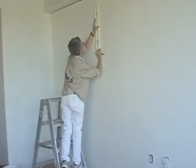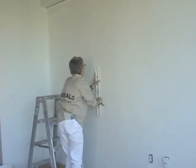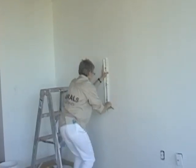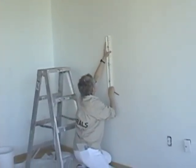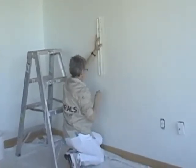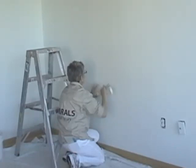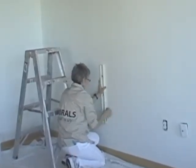Move down the wall, repeating this process until you have several vertical dots. Then connect these dots by using your level to draw a vertical line that extends from the ceiling to the floor. This will be your guideline as you adhere the rest of your mural panels. The success of your entire project will largely depend on hanging your first panel straightly, so take your time and make sure the line is level.